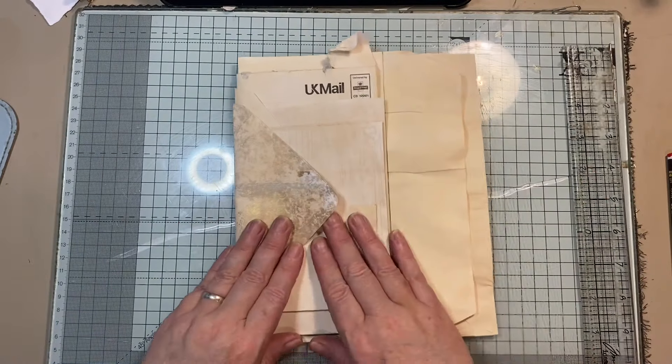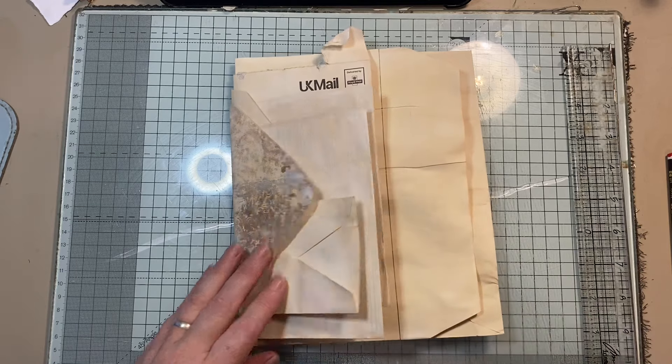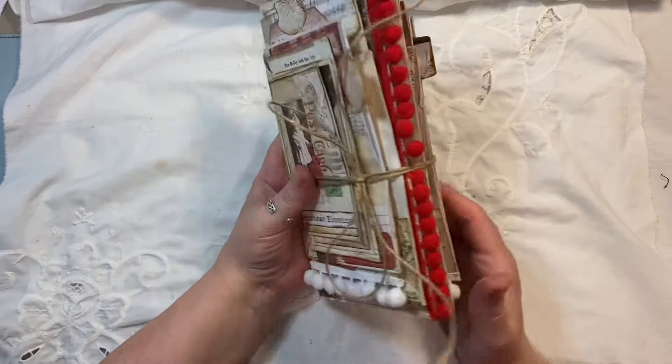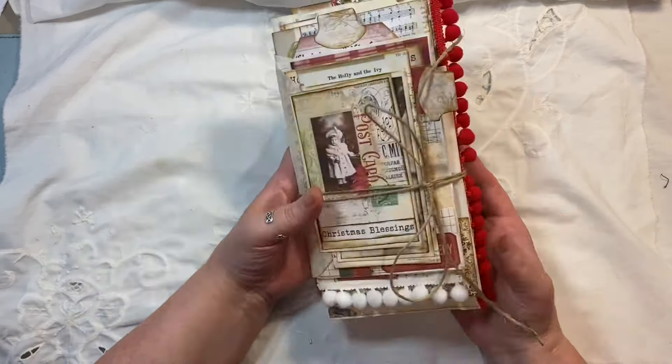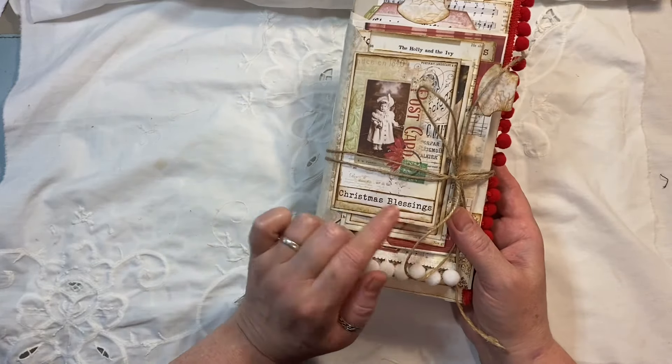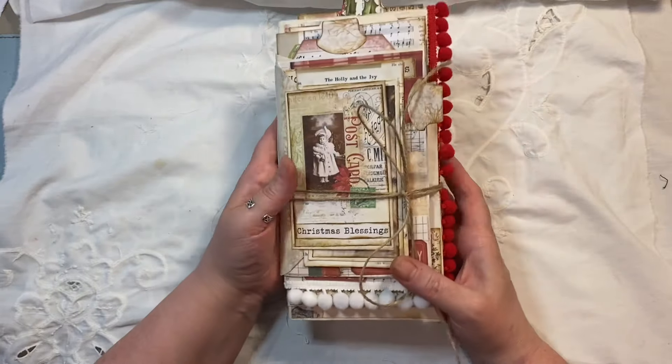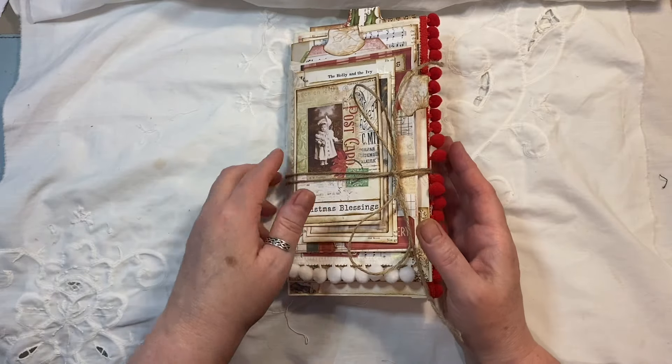That's what I'm going to do, and then you'll see what I've done in a second. Hi everyone, I'm back with another journal. This one is made completely out of junk mail envelopes. I'll put a little video on the beginning so you'll see what I used to make it. I have completed it now — it is a Christmas-themed journal, we'll call it 'Christmas Blessings' because that's what's on the front cover flap. It measures nine inches by four and three quarters.